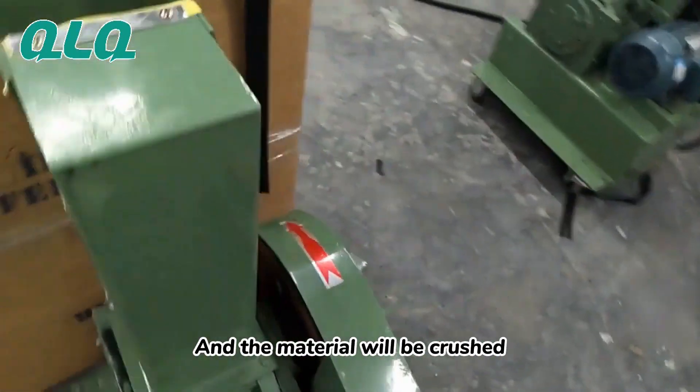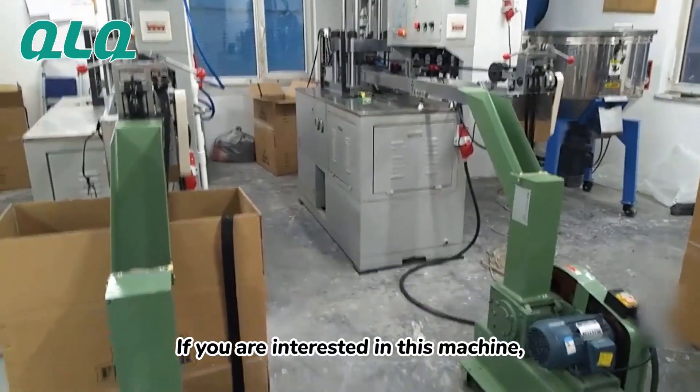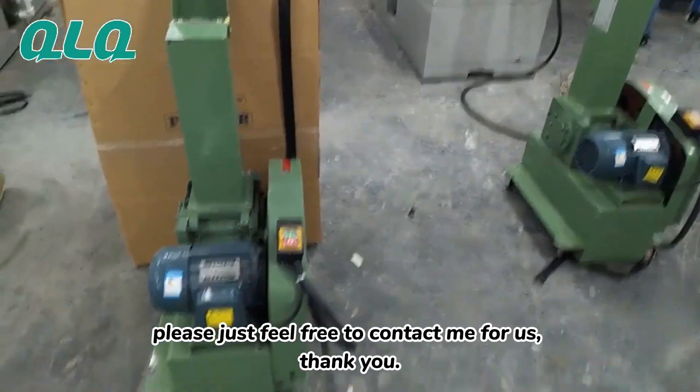The material will be crushed, and you can use it for a second time. If you are interested in this machine, feel free to contact us. Thank you.